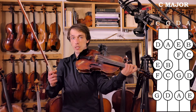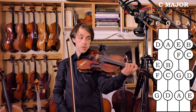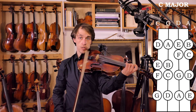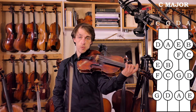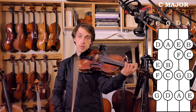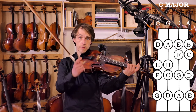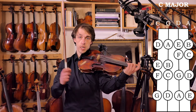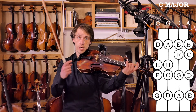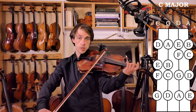The next octave is the same notes, but your octave starts one finger lower. Instead of the open string — which is the same as the fourth finger — we're now starting the second octave on the third finger. So the first octave had two and three against each other on both strings. Now on the next octave you're going to have one and two together. That's where the semitones are going to be.